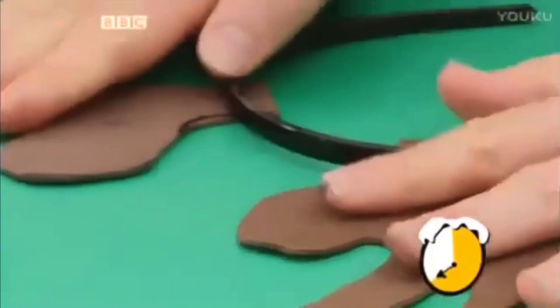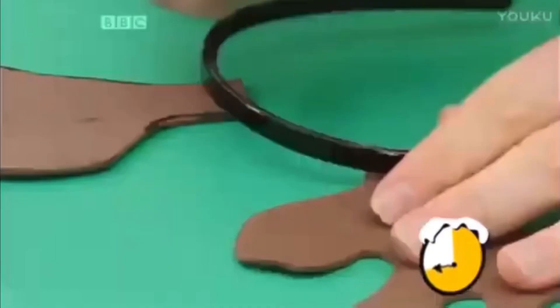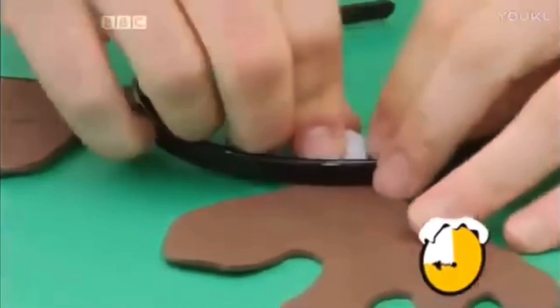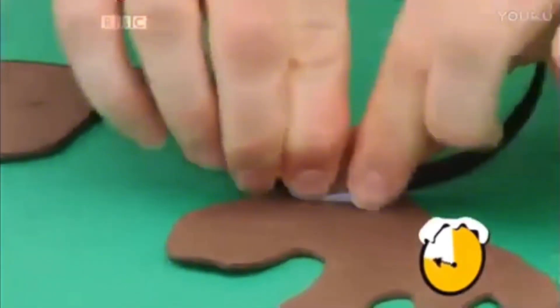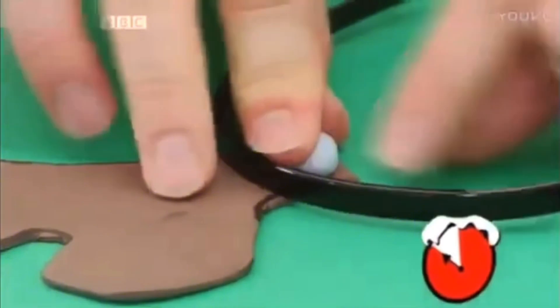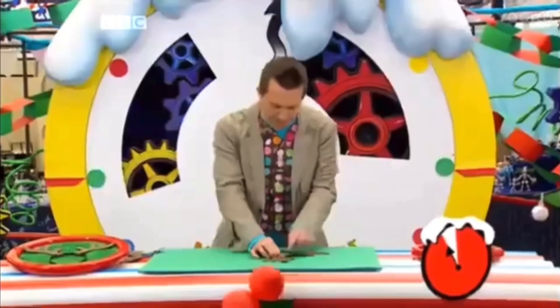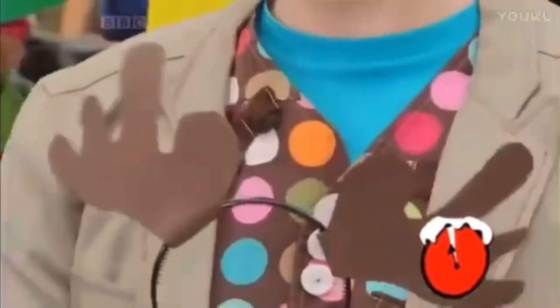Right, now let's get our headband and we're going to stick the antlers onto the headband using sticky tack. One blob on there, let's squish that over like that. And then another blob of sticky tack on that side there, and we can squish it on and we've made a Christmas headband!